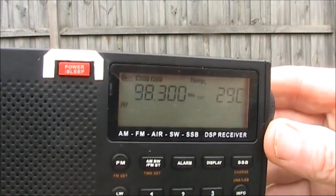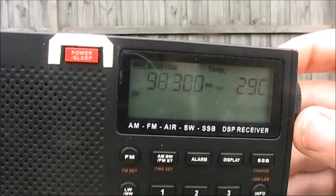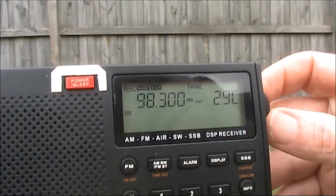Now we're at 98.3 and there's a weak station here.